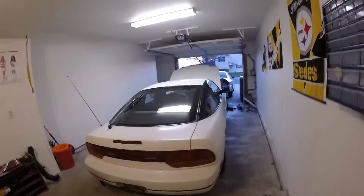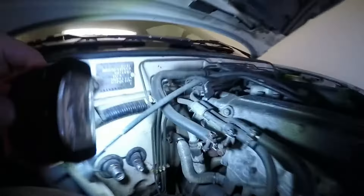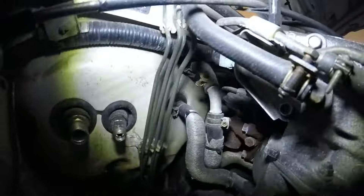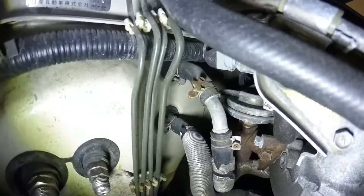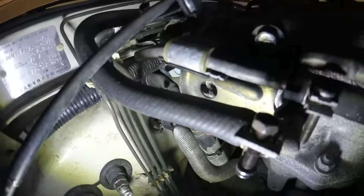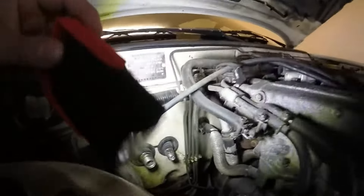Alright, what today's video is — I'm going to try to flush my heater core because it is cold as shit. Even all the way warmed up, I'm getting no heat inside the cabin. So I'm going to get onto these two hoses. I gotta go buy some hoses from Lowe's real quick, but I'm going to disconnect all this stuff right now.